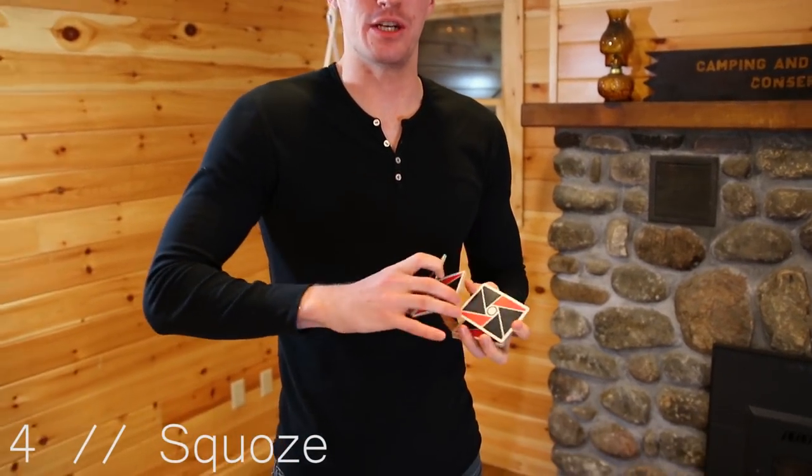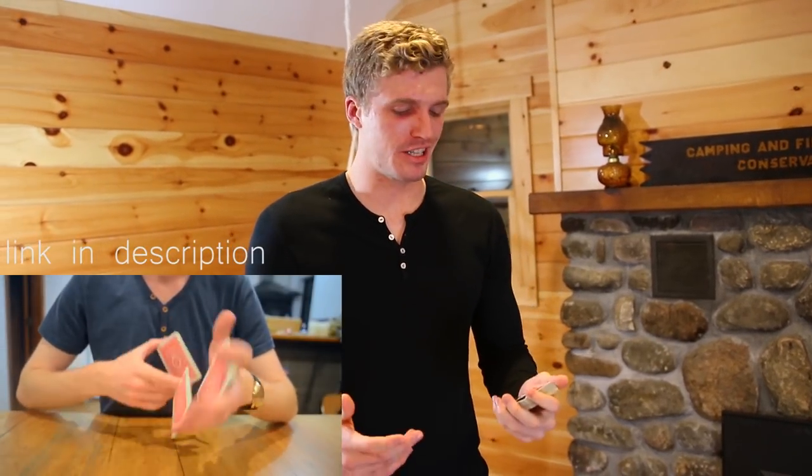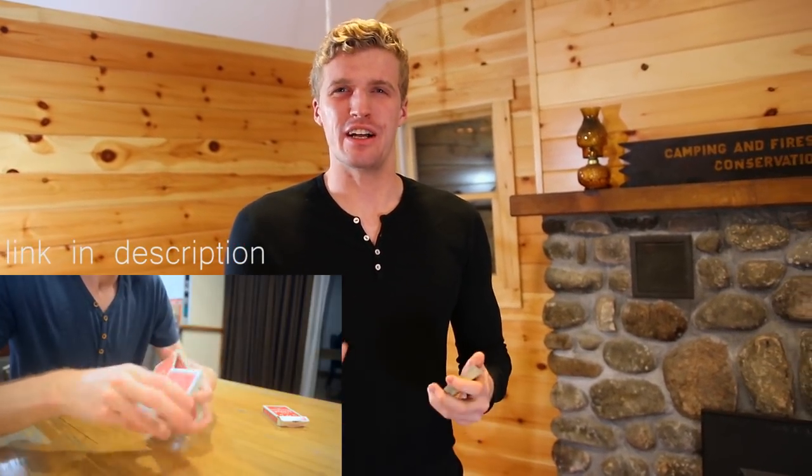Second, we have Squoze by Elliot Solvin — I'm not sure if that's how you say his name, but it looks something like that. There is a free tutorial for this move on his personal YouTube channel, that's where I learned it from, and I think it's a really nice two-handed cut that looks flashy and it's not that difficult to learn. Link in description if you want to check it out.